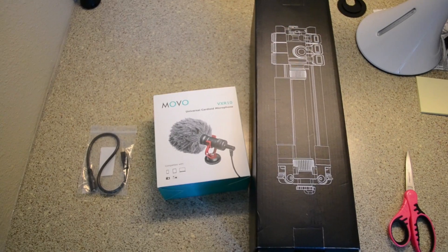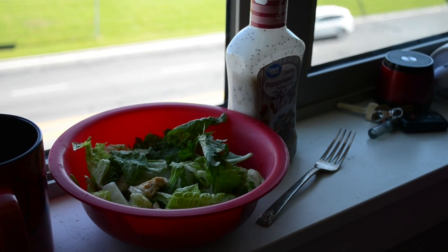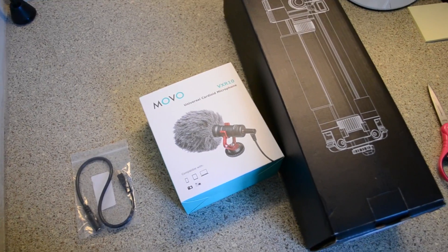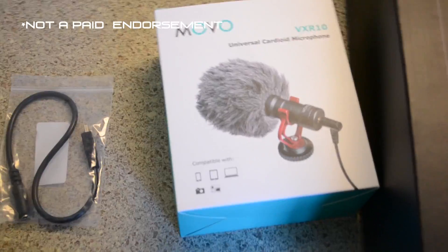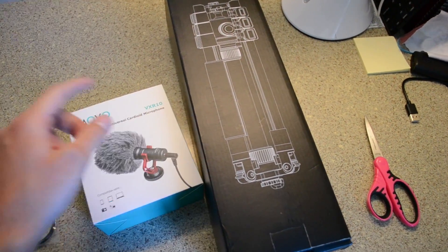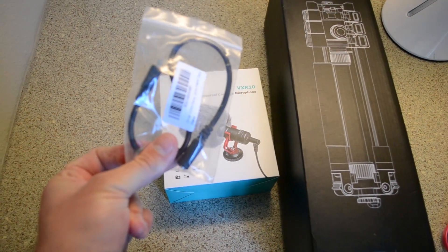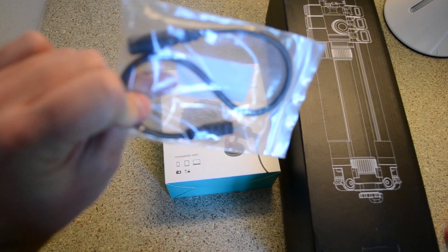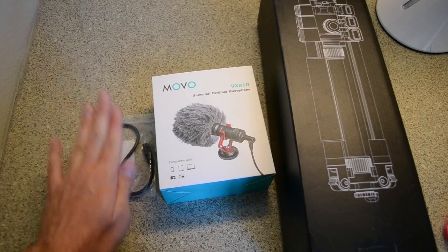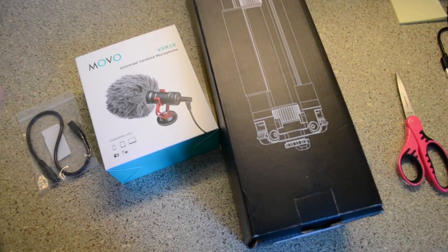All right, I'm really excited — all my packages came in! I'm going to open the boxes first. These are the upgrades I've decided to do for my camera, and also a replacement because I broke my tripod. To improve my sound I got this microphone and an adapter, a micro USB to headphone jack, so I can use it with my DSLR camera.